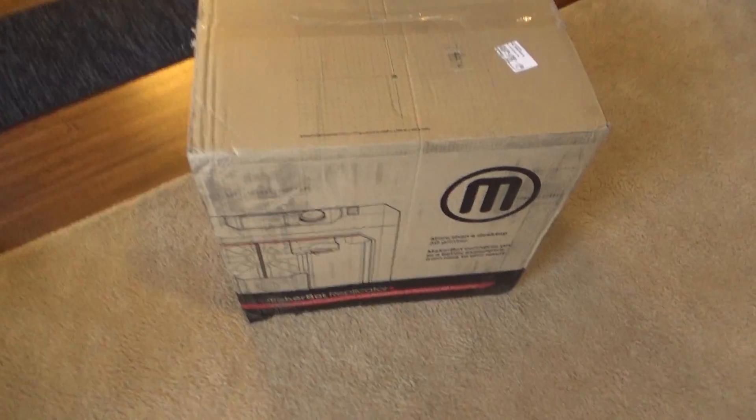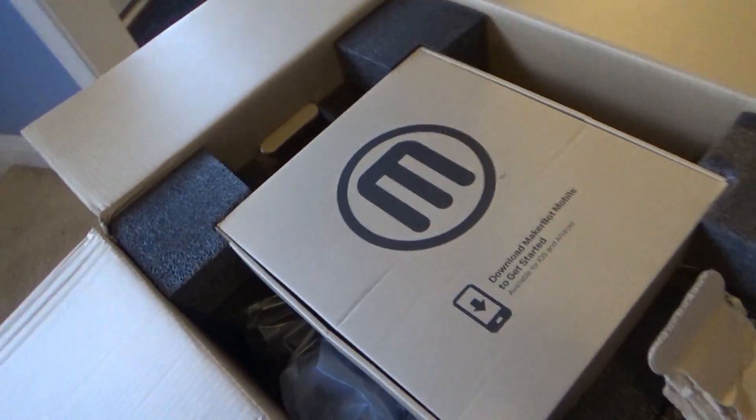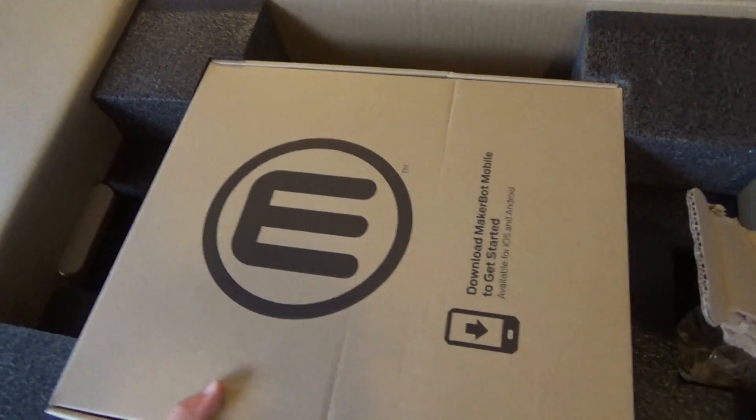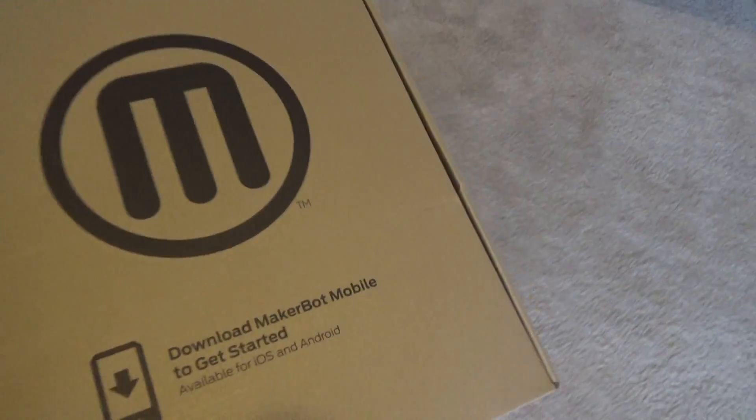All right, so this is the box that came in. Okay, so what's this? I think this has the filament and some of the extra pieces in here.